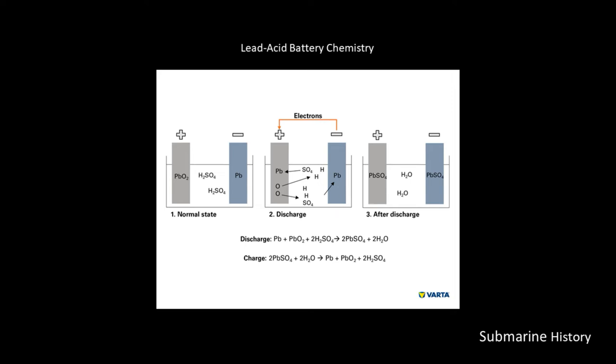Let's take a look at the lead-acid battery chemistry itself. On the left-hand side we have the normal state: on the left, our positive terminal is a lead dioxide plate.